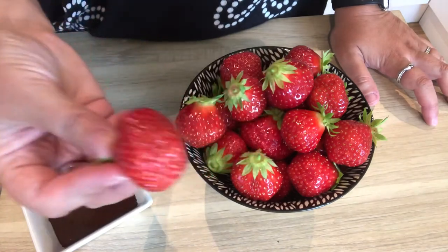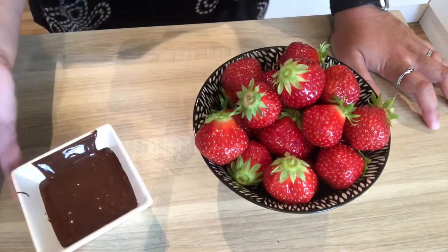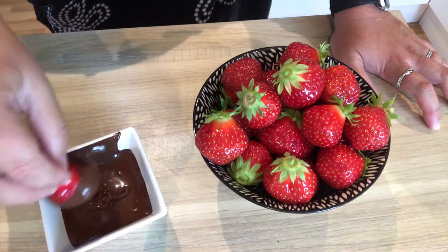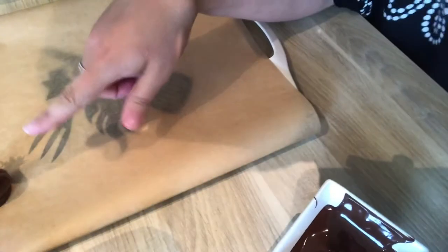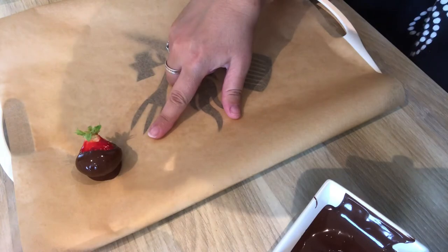Now for our chocolate — some people put the strawberries on sticks, but we're not professionals here. We're just going to hold them, dip them in the chocolate, let it run off a little, and then place them on parchment paper to harden.